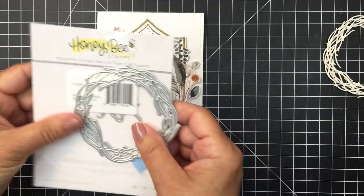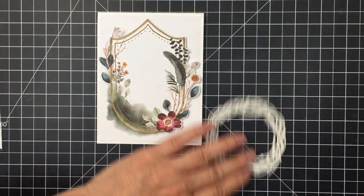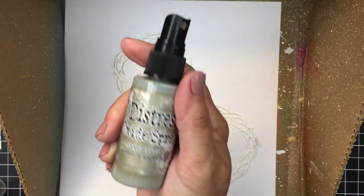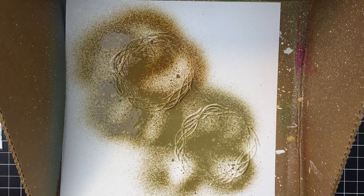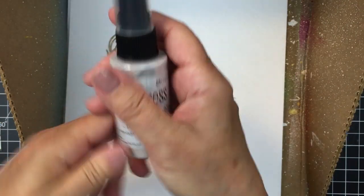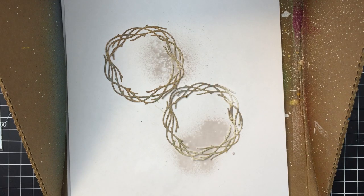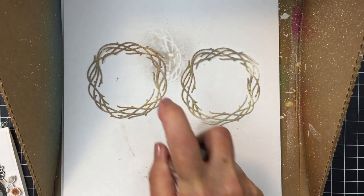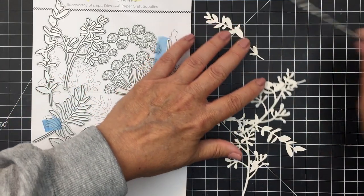I took the grapevine wreath die — a really cool die set from a few releases ago — and I've die cut it from watercolor paper twice. Now I'm going to add some distress oxide sprays to the wreath, starting with frayed burlap, then going in with lost shadow, and layering up these colors. The last color I used is vintage photo, so I'll set those aside to dry.